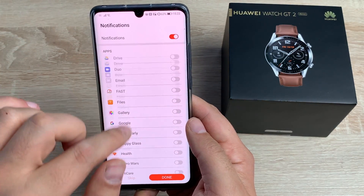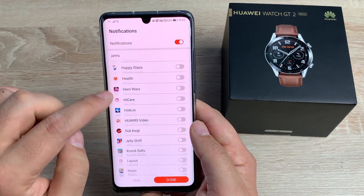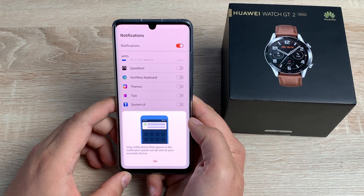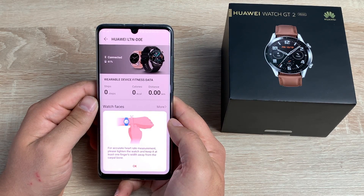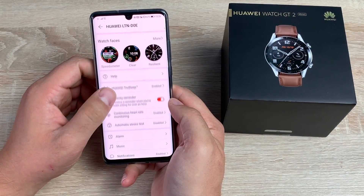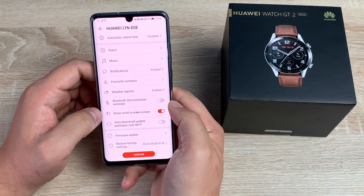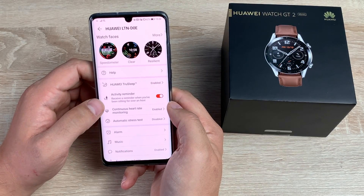You can toggle notifications on or off depending on which ones you want. It says here: only notifications that appear in the notification panel can be sent to your wearable device. For accurate heart rate measurements, please tighten the watch and keep it at least one finger's width away from your carpal bone. And then finally you're all set up and ready to go. You have a panel full of different information, and we'll definitely be going through this in detail very soon, after I've used it for a week or so.